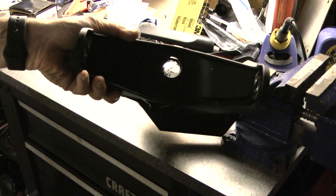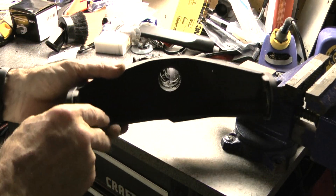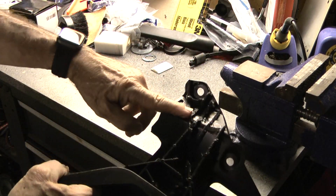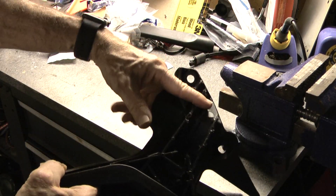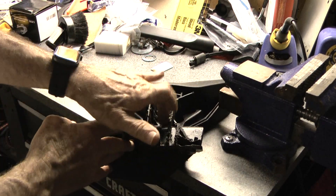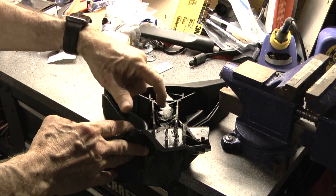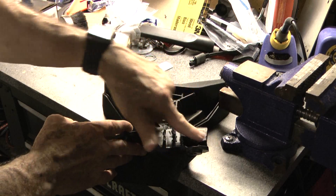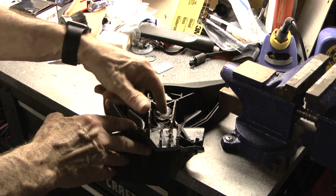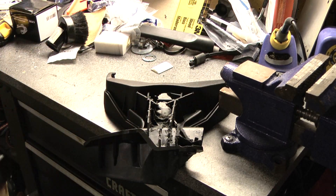Got the hole drilled through nice and big — went all the way down. This isn't really pretty, but it's enough room. You can see there's an opening all the way through here, so the wires now have enough room to come in and go down. And like I said, this will all be covered up, so even though it's rough looking, it'll be beautiful when it's covered up.